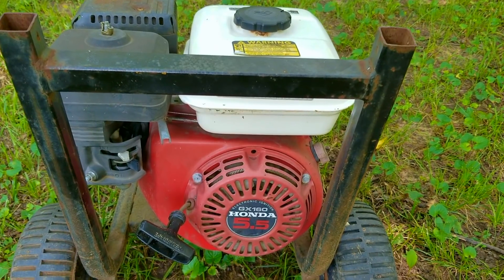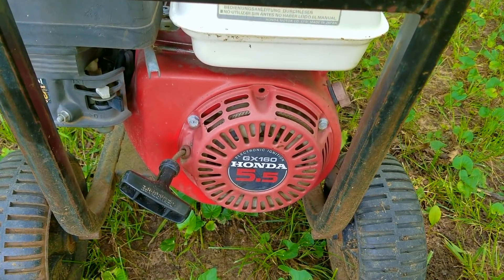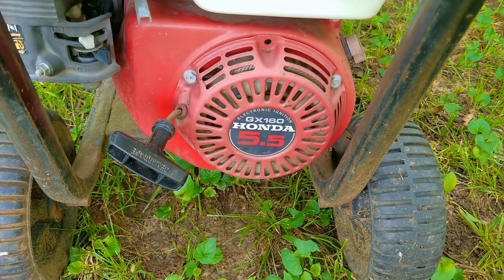In this video we try and repair this pressure washer, however it may not be the exact repair you need to make to yours. We'll explore other options later in the video.